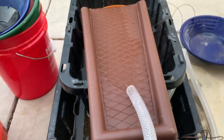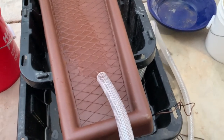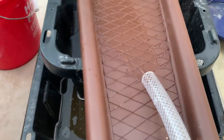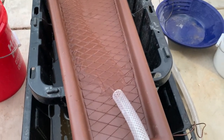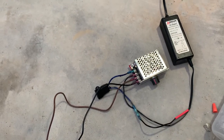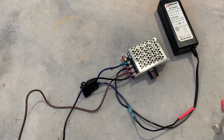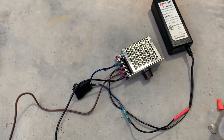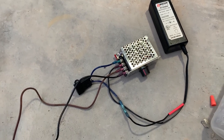So before you go and spend $80 on a bilge pump controller — literally look how low it'll go — take a look down in the description and you'll see a link for this. This costs $18 on Amazon. Just wanted to pass that along. Y'all have a nice day.